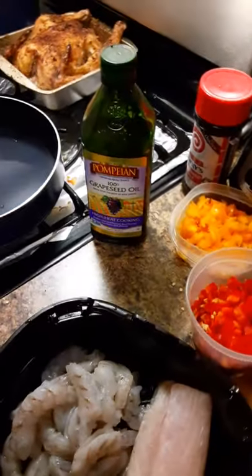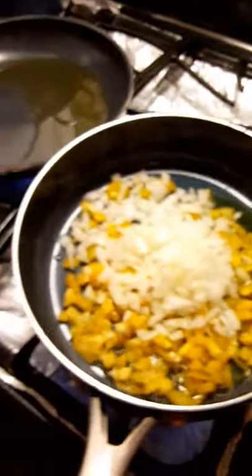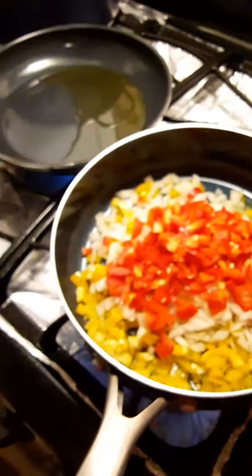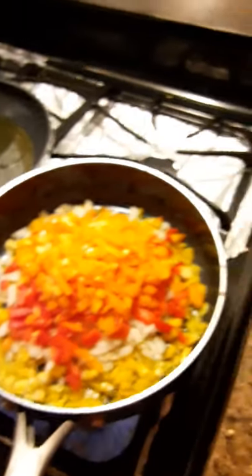Watch how this all come together. So first thing we're going to do, we're going to add these vegetables first. Add all of them. And I'm going to add the broccoli over here too, so we can sauté the broccoli with all this.